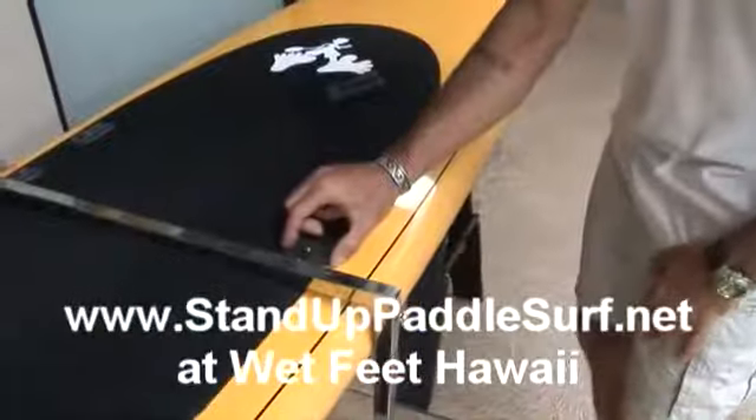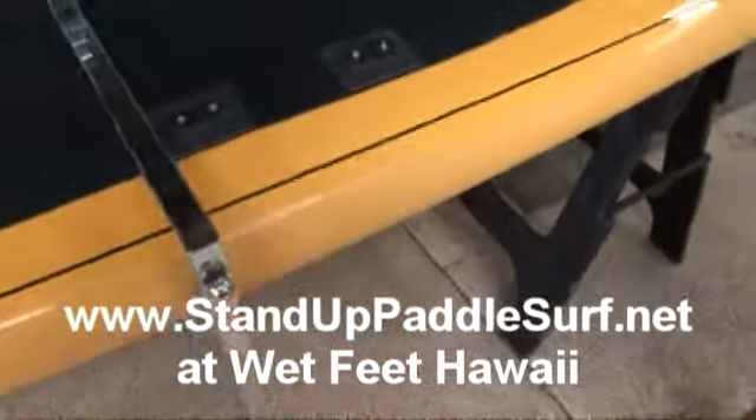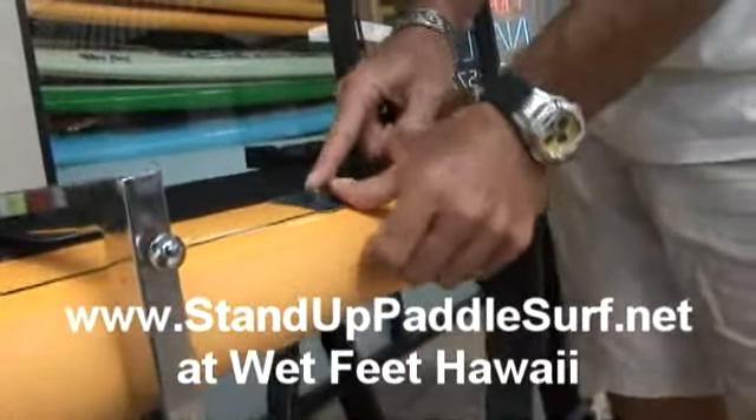The main thing with these pads is that you want to put them on a part of the deck that is flat, because they're very stiff — they don't bend. So you cannot really put them out on a rail where they might come off.